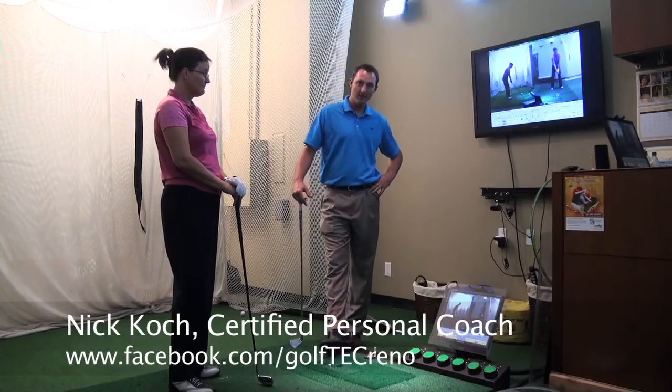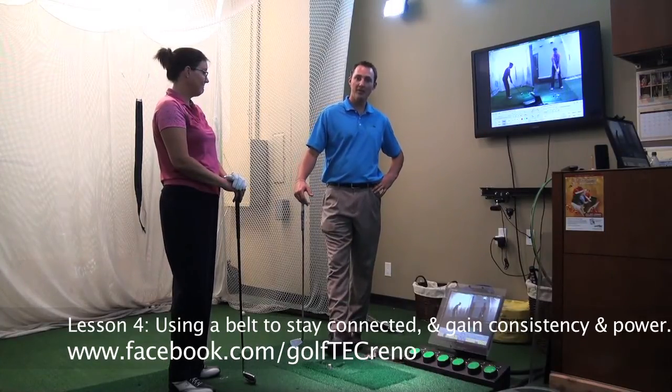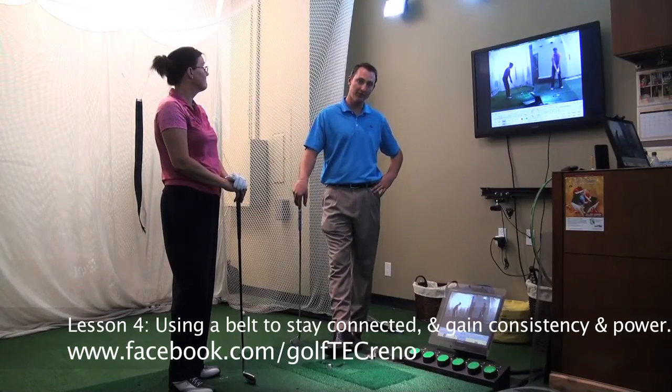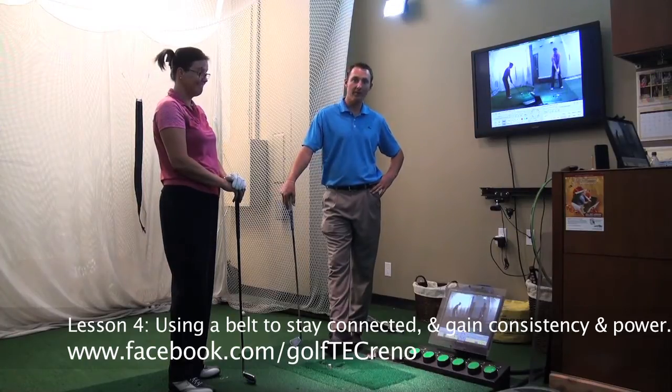Hello, my name is Nick Cook. I'm a certified instructor at Golf Tech in Reno. I'm a PGA apprentice. I've been teaching at Golf Tech here for just about two years and we're going to be working with Lisa here today and we're going to be talking about connection.